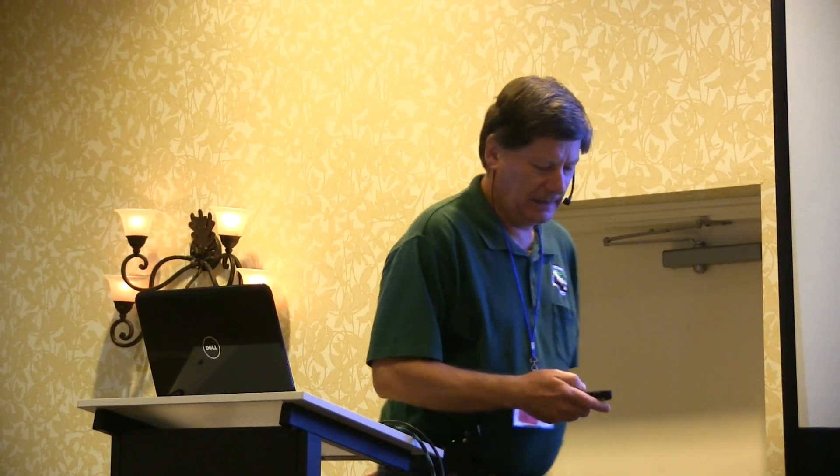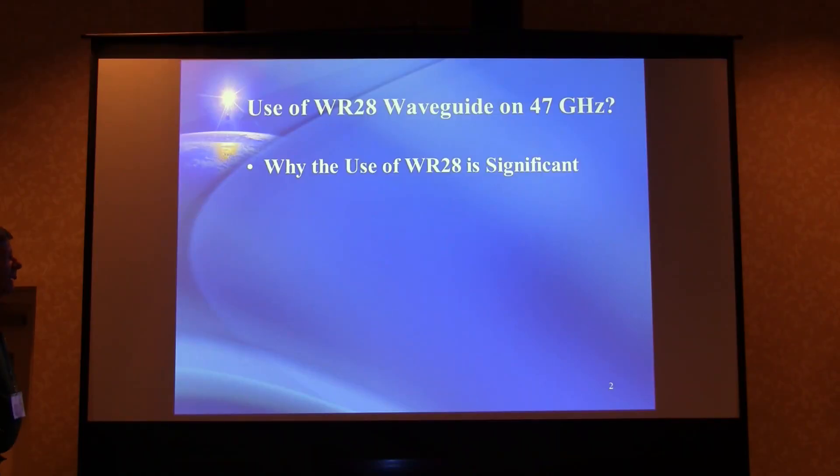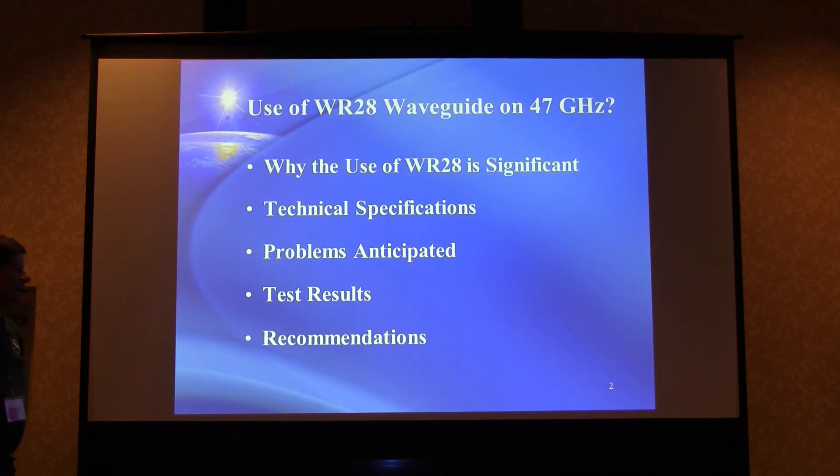Some of the testing methodology used was a little bit dated, but that's what was available. Moving right along: the talk will cover why the use of WR28 is significant, the technical specs, some of the problems anticipated, test results, and then some recommendations.